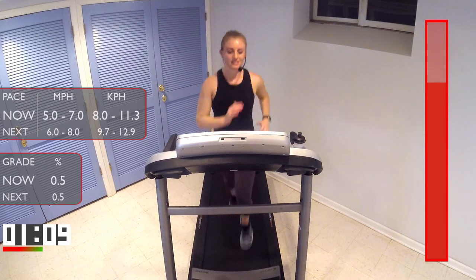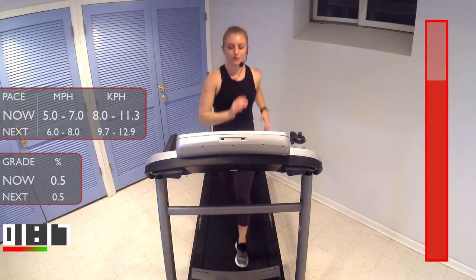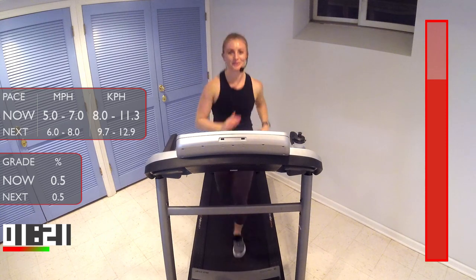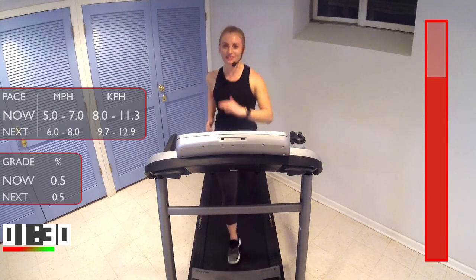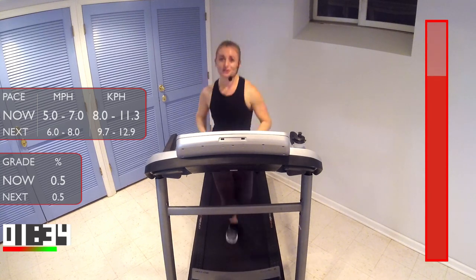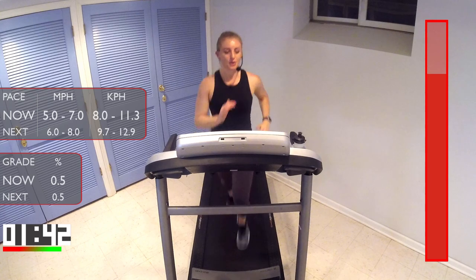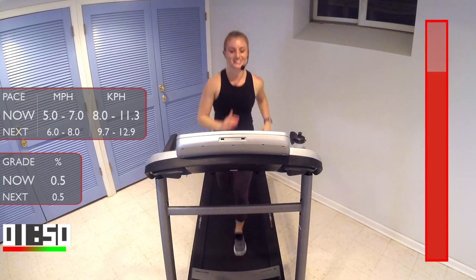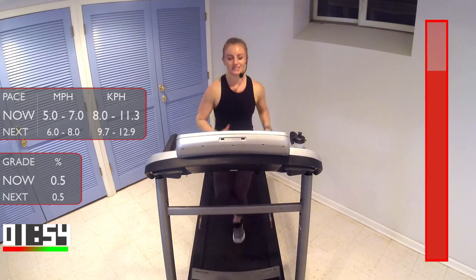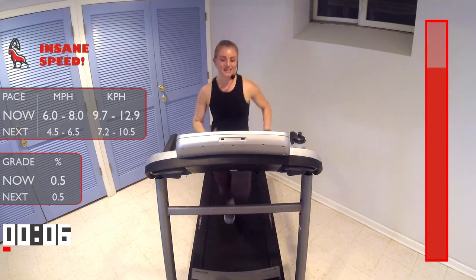You got this, guys — don't touch those handles, don't put down the speed. All right, in 30 seconds we're gonna bump the pace up and you're gonna run fast — faster than you've run the whole workout — but it's just for one minute and I know you can handle it. Ready? 10 seconds. Three, two, one — let's go fast, guys! Pick that pace up. One minute — what can you give me, what can you do? Only a minute, let's go!